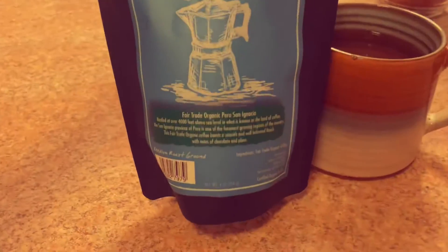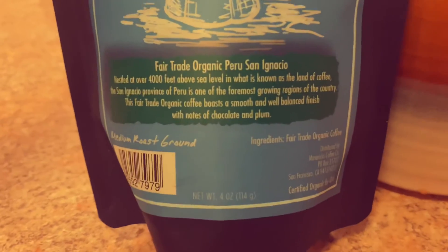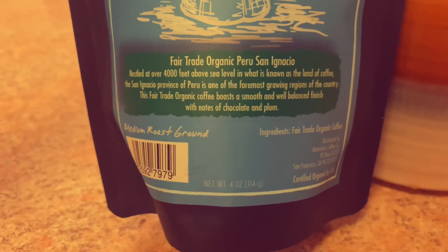I went ahead and took a sip and tried it, and it was really good. I thought it might be a little bitter just because of the description, but it was actually really smooth. I'm not so great at describing coffee, but it was definitely a dark roast.